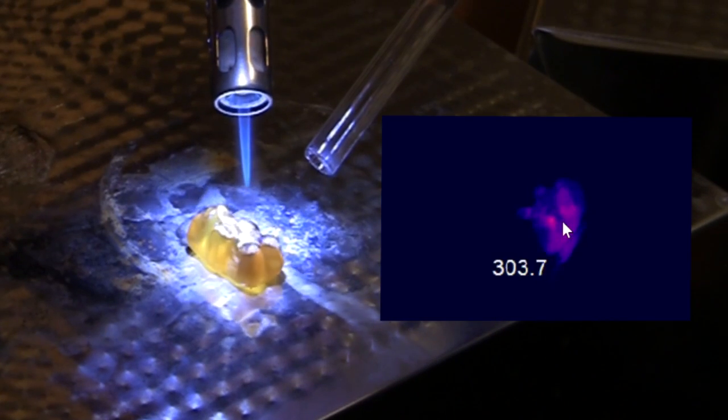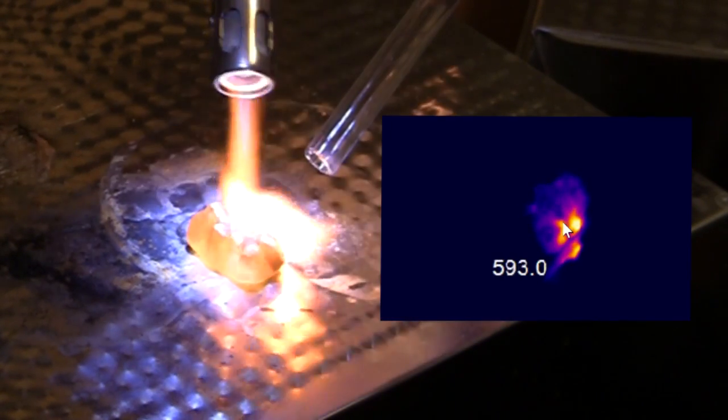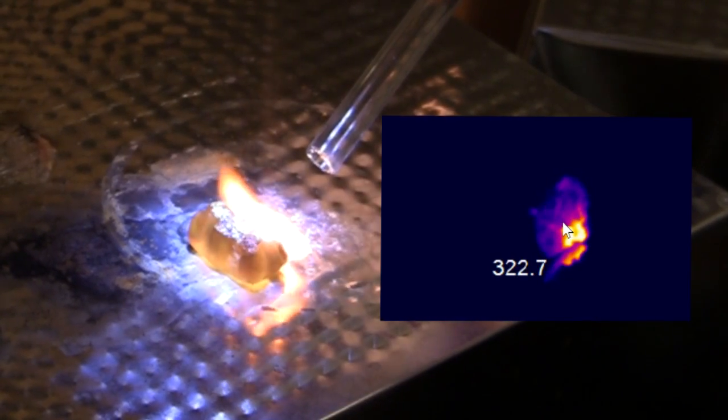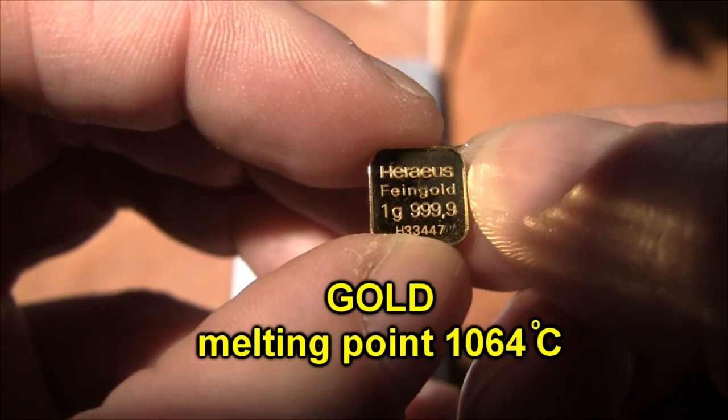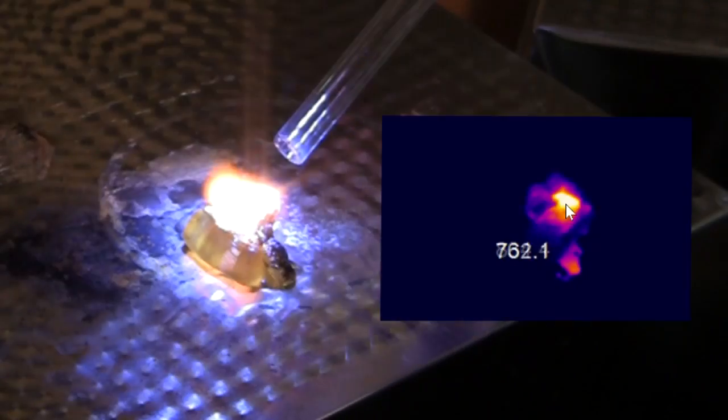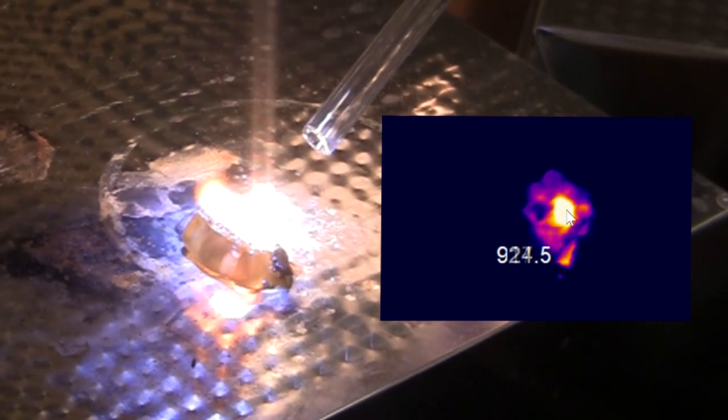In my last video, I showed that a gummy bear burning in pure oxygen burns at over a thousand degrees Celsius for about a minute. And guess what else melts at almost a thousand degrees Celsius? Gold. So I wanted to know: can you melt gold using a gummy bear?